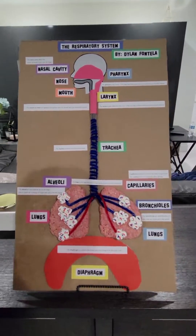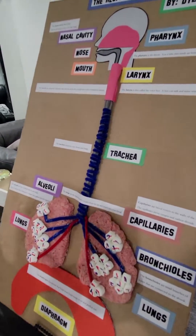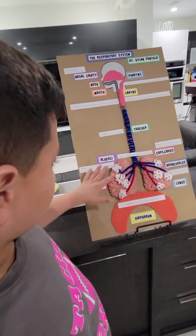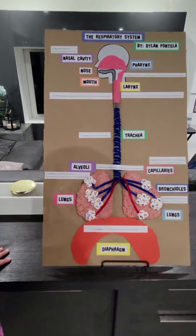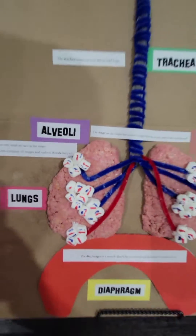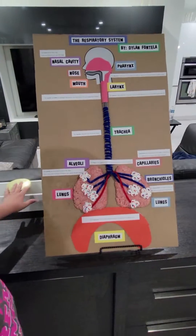The lungs are the pink rice krispies. They are organs that remove oxygen from the air and send it to your blood. The marshmallows are the alveoli — they are small air sacs in the lungs. This is where the exchange of oxygen and carbon dioxide happens.